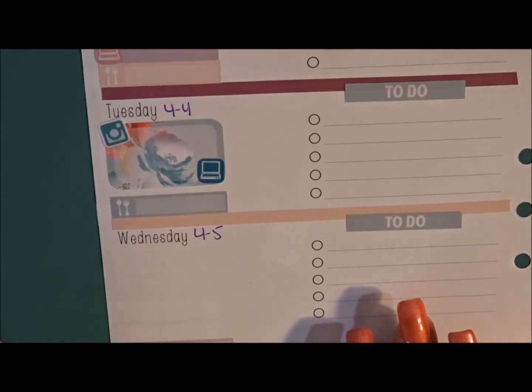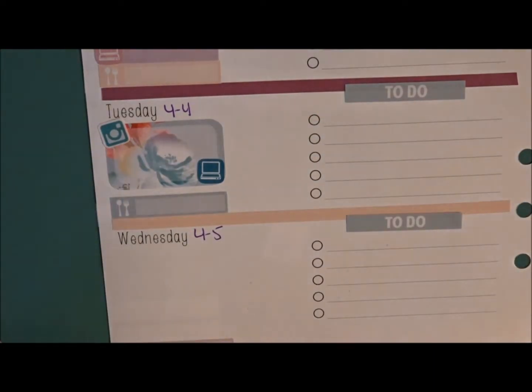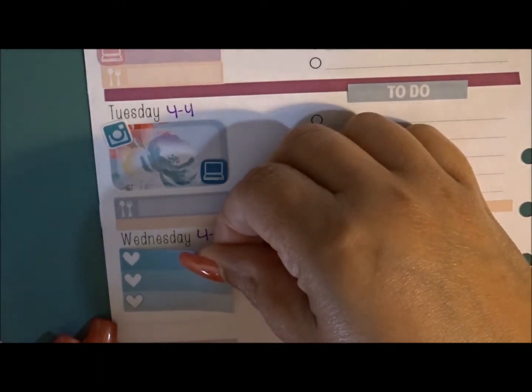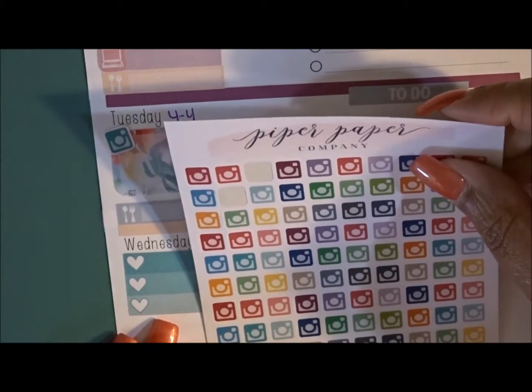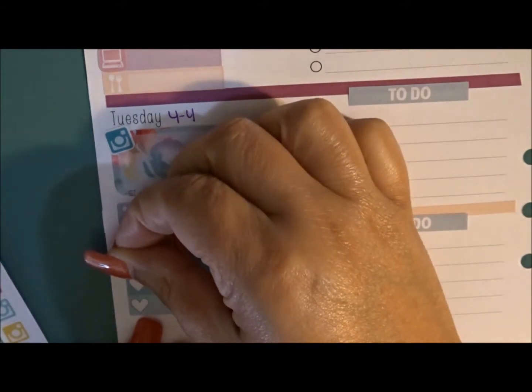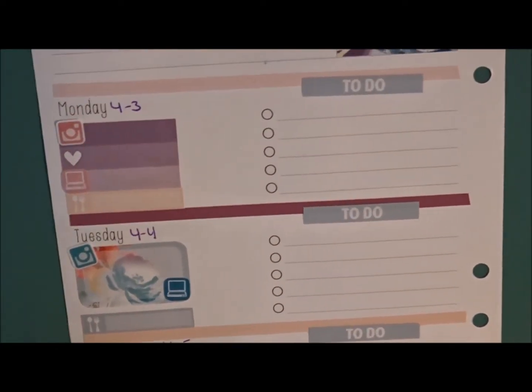On to Wednesday. Other than my upload I don't really have anything else going on, so I'm going to put a checkbox in — I kind of want it to balance. I'll put in a checklist up here and if I need more space for anything I can always bring that in. Then I'll do my upload for Wednesday. That takes us through the first half of the week.